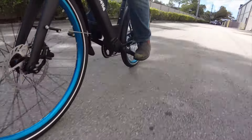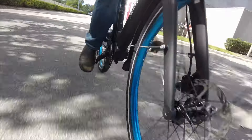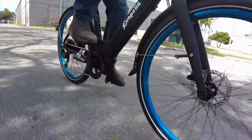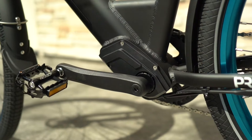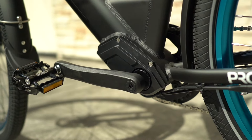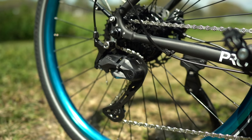For example, there's no suspension, but you do get wider two-inch tires than you'll find on many urban e-bikes. You get adjustable handlebars and included fenders, real metal pedals instead of cheap plastic platforms, and a nine-speed Shimano transmission.